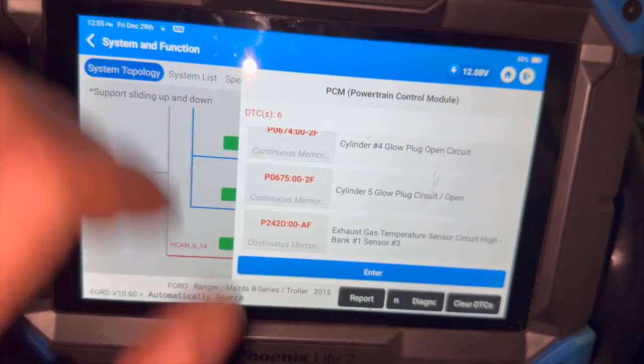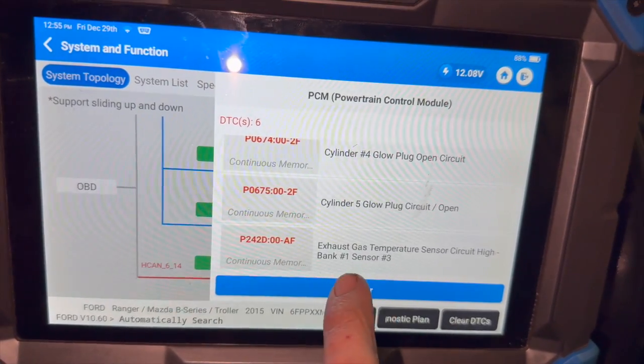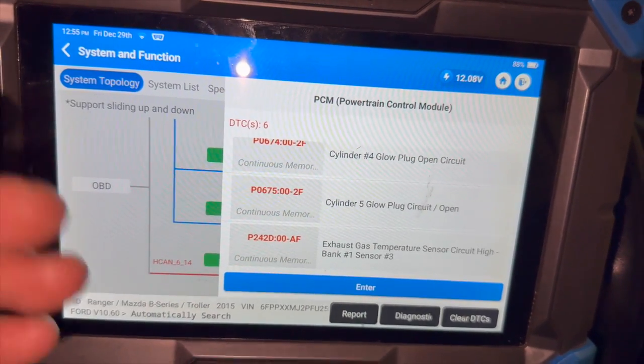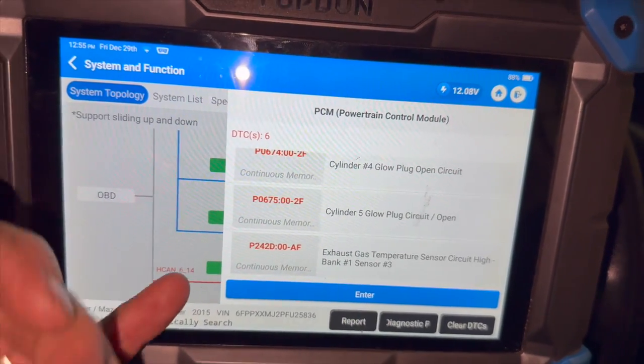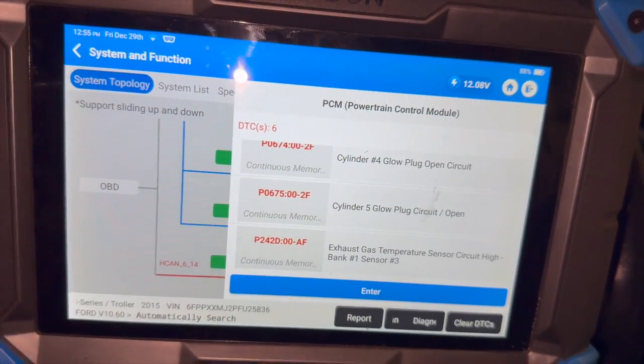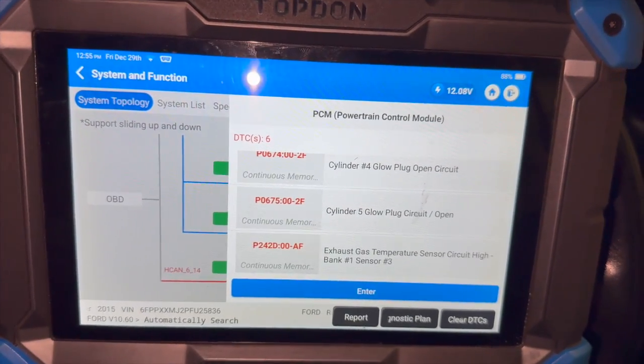Basically the fault we're looking at is this P242D, which relates to the exhaust gas temp sensor. It's bank one — which on this five-cylinder it's only got one bank — sensor three, which is normally the rear-most one. It should be just towards the back of the DPF. Once we get it up in the air we'll just show you where the sensor is located as well.